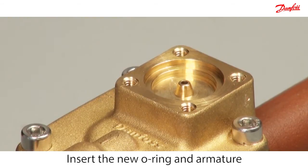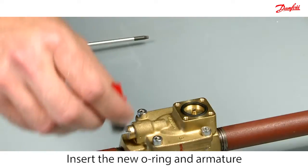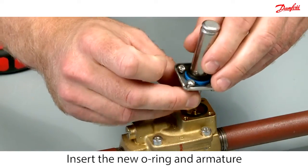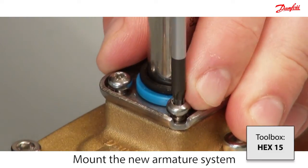Insert the new o-ring and armature, then mount the armature system.